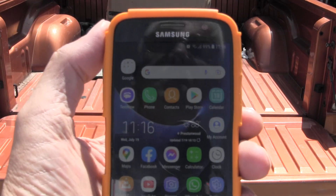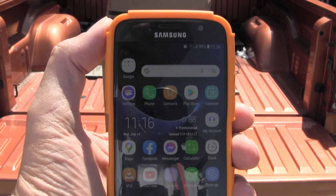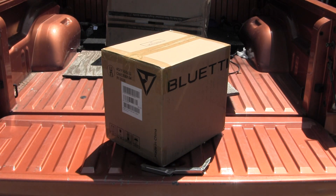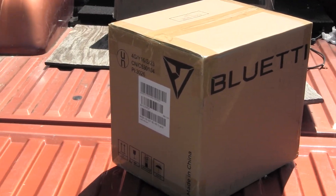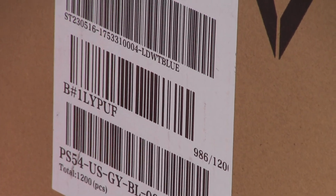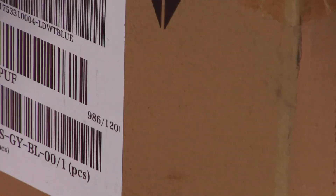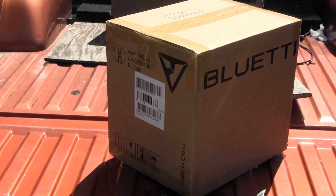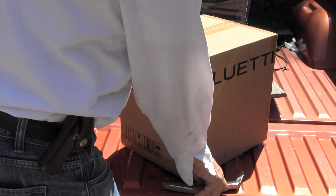Today is 11-16, Thursday, July 19th. Anyway, this is a Bluetti PS54 — that's what the box looks like. I'm just going to open this up real quick in a video. I got it yesterday.